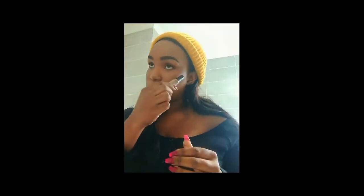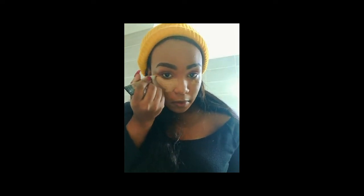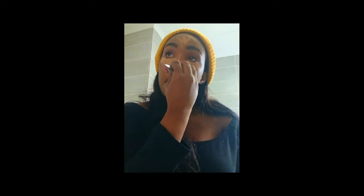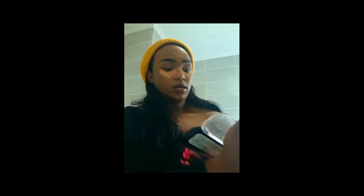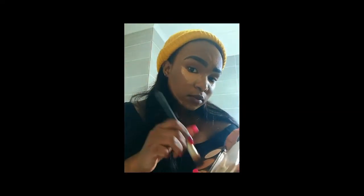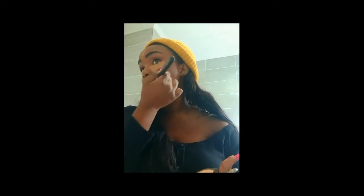Now for all the problematic areas. I'm going to use the LA Girl Pro Conceal again for highlighting my face — spread it all over your eye area to prevent eye bags and for highlighting. You're going to do that on your forehead, go in a straight line down your nose, and on your chin. Then use the blender to blend everything together. Next I have the Miss Signature Natural Beauty Contour and Highlight — I'm going to contour my face using the precision BC contour brush. Contour your forehead on the sides as well.